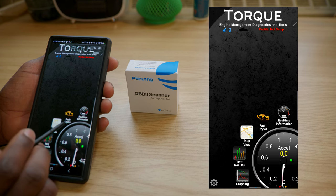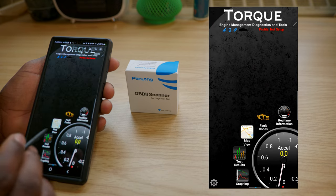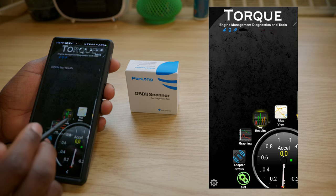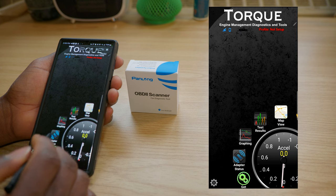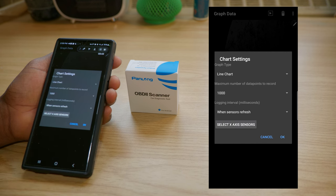Real-time information is basically monitoring — that's where you'll be most of the time when driving. You also have fault codes, where you can scan your vehicle for codes. We're not connected to a car so it won't work right now. You can also clear the codes from here. Next, we have the map view, which shows your current location and is great for trip recording. Then we have test results, where you view results of various tests conducted on the car. And we have graphing, where you choose readings and match them to different sensors to display a graph of both simultaneously.